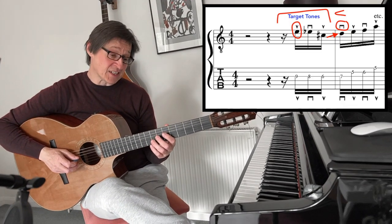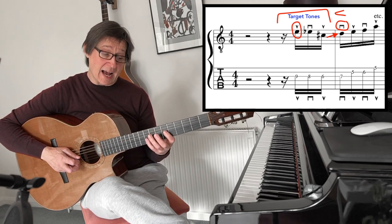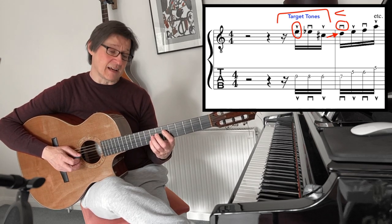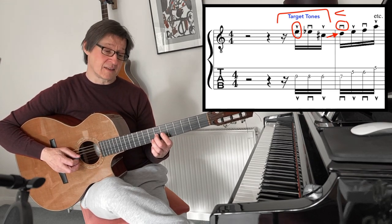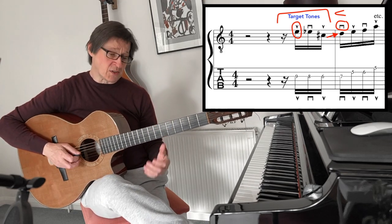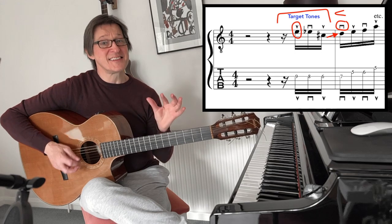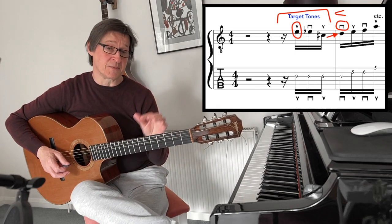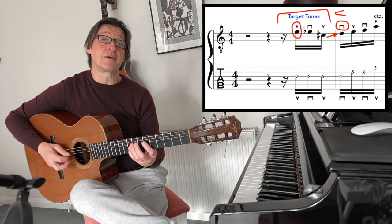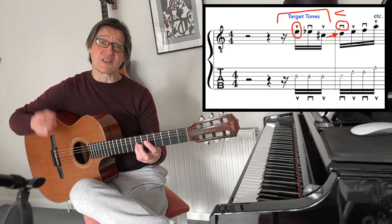To begin with, I employ target tones — that's three notes to target the first note of the first beat, which is D. So we have E, E-flat, C-sharp resolving up to the D. This makes the phrase a lot more musical; it adds chromaticism and rhythmic drive. I start this on an upstroke — up, down, up — so that when I start the first beat, the first note of the first bar starts on a downstroke.